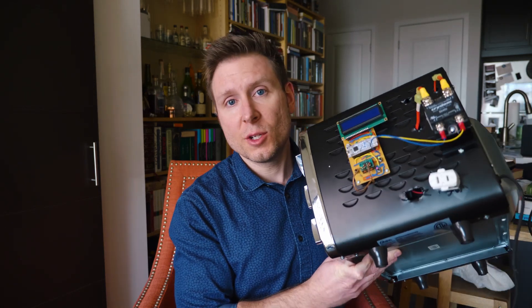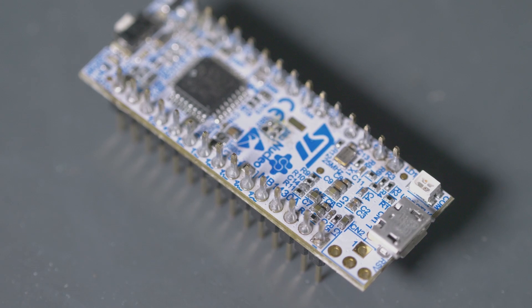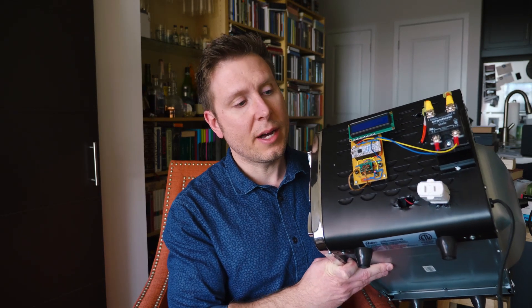Hey everybody, Walt here for Overkill Projects. Today we are finally going to finish off this SMD reflow oven project that I've sort of been dragging along with a bunch of tutorials. Over the last few months I've really belabored the point and done a million tutorials on the things you need to put something like this together — including how to use this STM32 Arduino nano-compatible Nucleo32 board, how to use SPI to communicate with thermocouple ICs, and how thermocouples work.